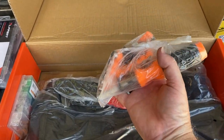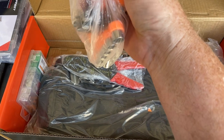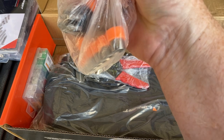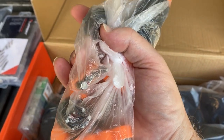In the bag you can see a socket set and an assortment of screwdrivers. The screwdriver set has star tips, flat tips, hex tips, and square-tipped screwdrivers.